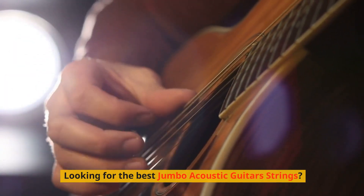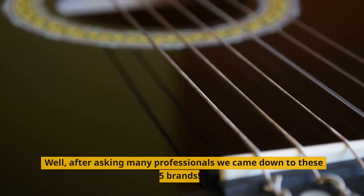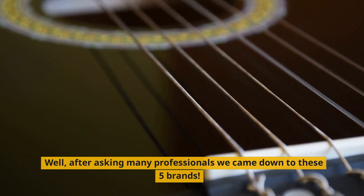Looking for the best jumbo acoustic guitar strings? Well, after asking many professionals we came down to these 5 brands.